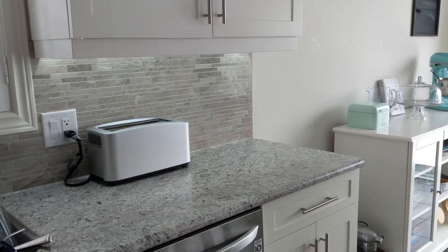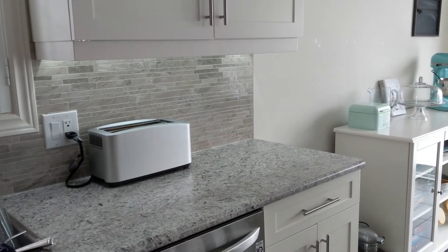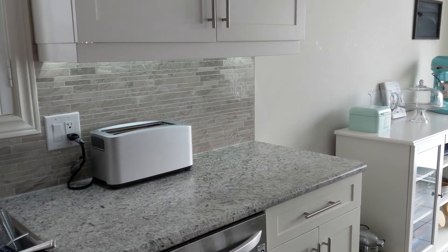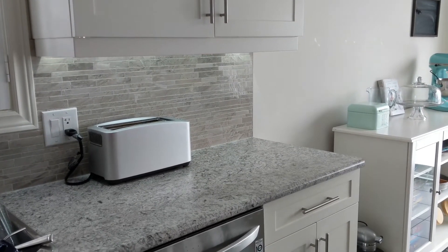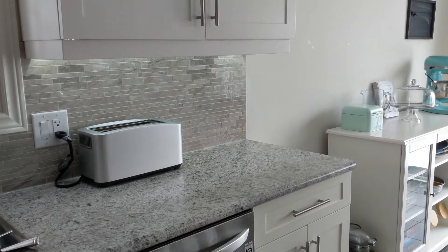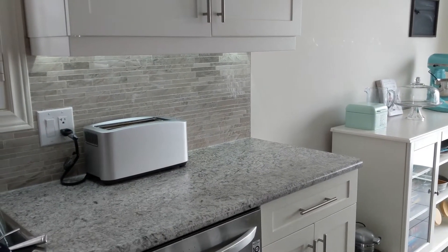I didn't want to pay an electrician and tear apart the backsplash and get wiring installed, so I thought I could do something quick and easy. Something that looks good and, like I said, something that doesn't cost a lot of money.